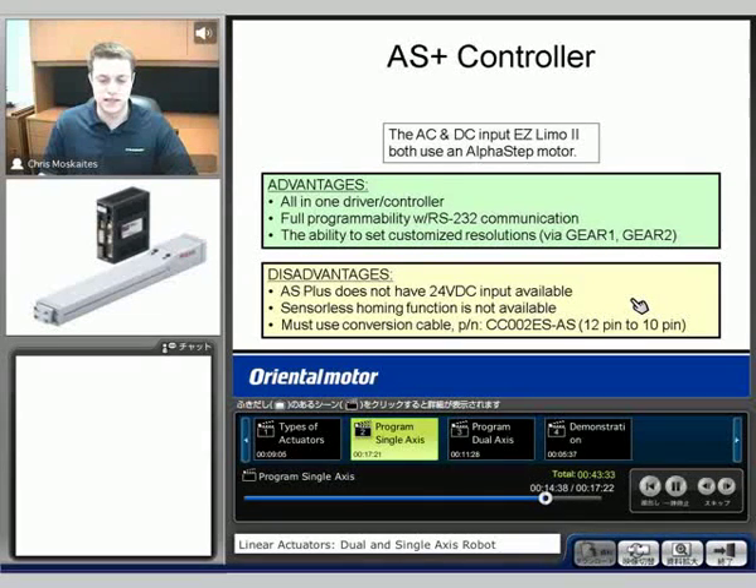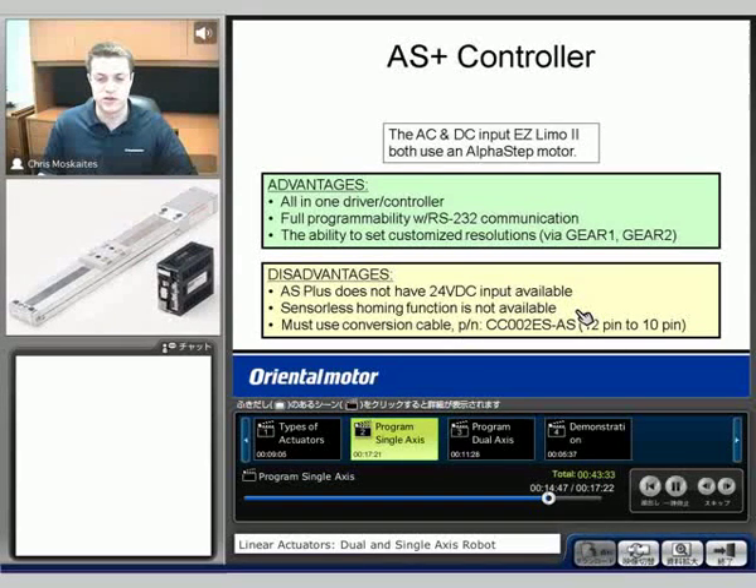Also the sensorless homing function is not going to be available with the Alpha Step Plus controller — we will need to use either two or three sensors with the actuators. Also we're going to use a conversion cable that's going to go from 12 pins down to 10 so that we can use it with that controller.